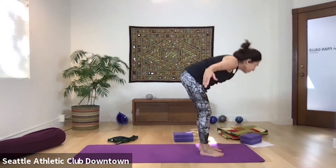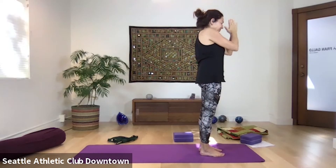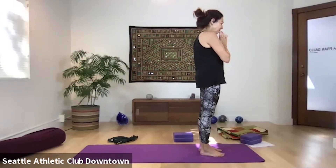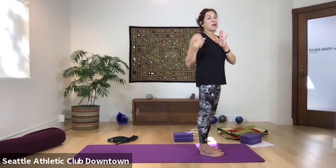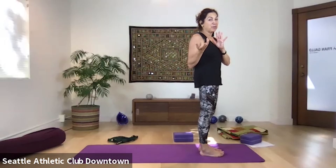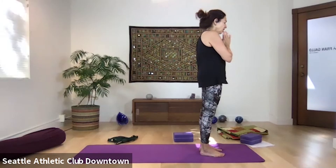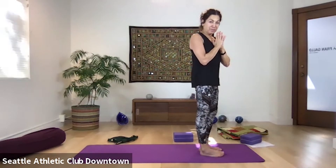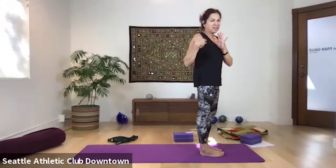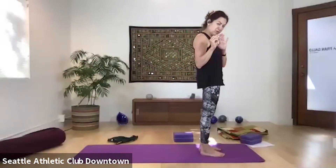Inhale, arms out to the sides, all the way up. Exhale, hands to heart. A few rounds of breath here. One issue is that my breathing may not match yours — that can be a little frustrating. I'd like to do one more round like that. If your breathing doesn't match mine, just take as many rounds as you need — I don't want you holding your breath. A slight retention is okay, but holding forever and being miserable is not.